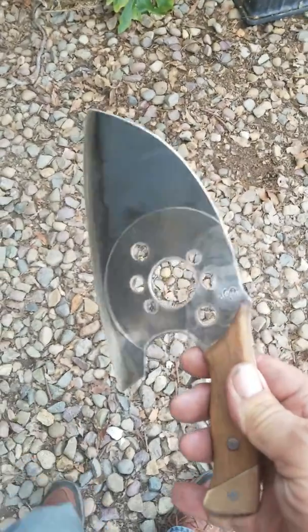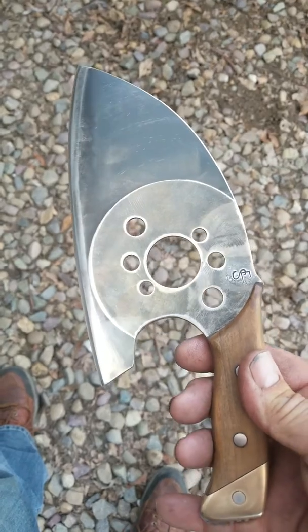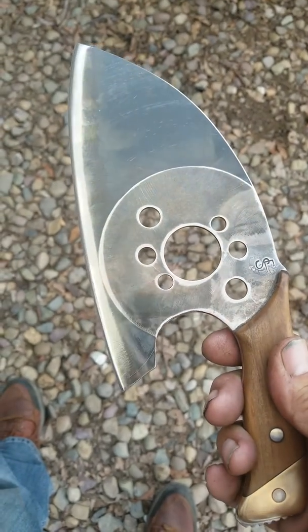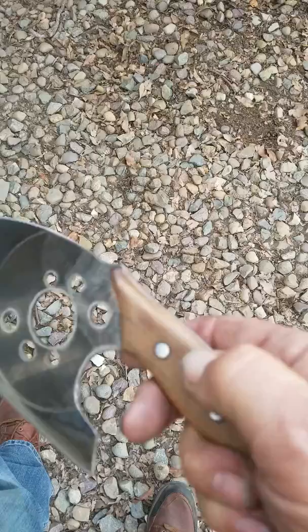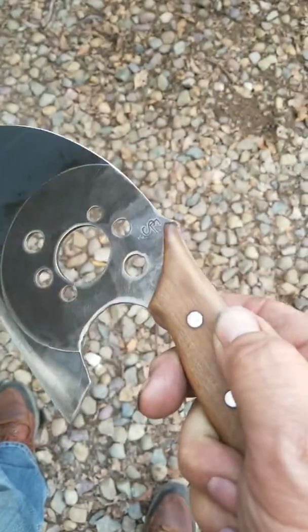All right, here we go — kitchen knife, made it for Craig for his birthday. It's got a heck of an edge on it, very sharp. The wood here is made out of olive tree.